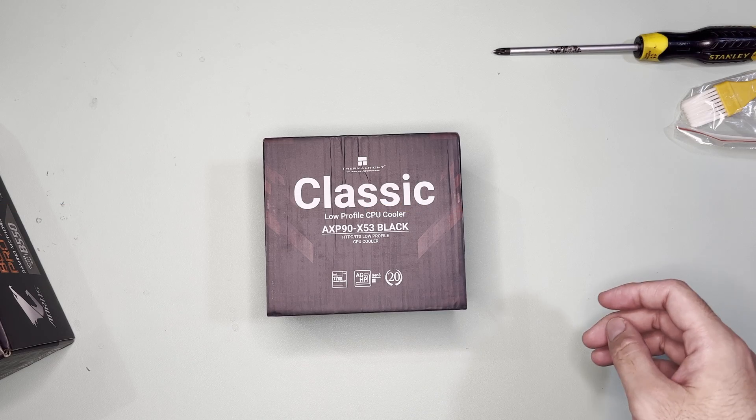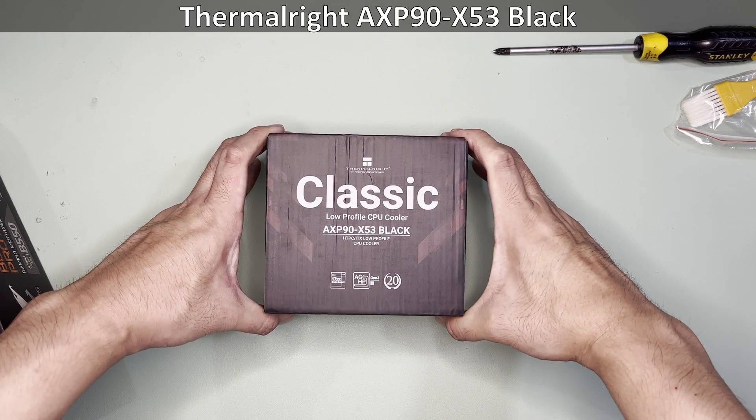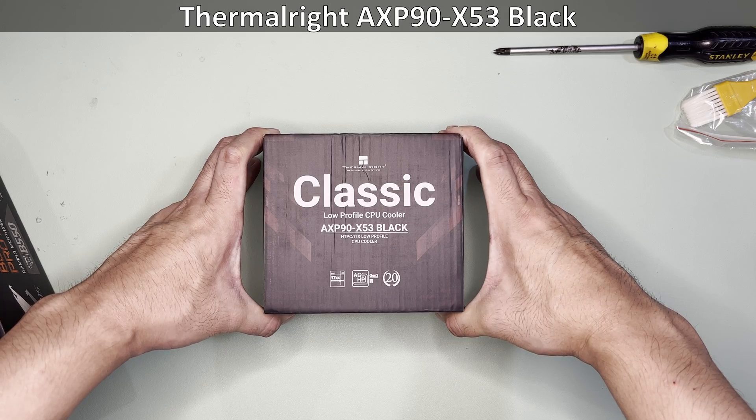Hi and welcome to the channel. Today we will mount and test this Thermalright AXP90-X53 classic low-profile CPU cooler.